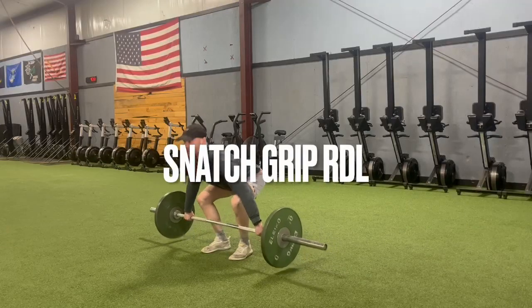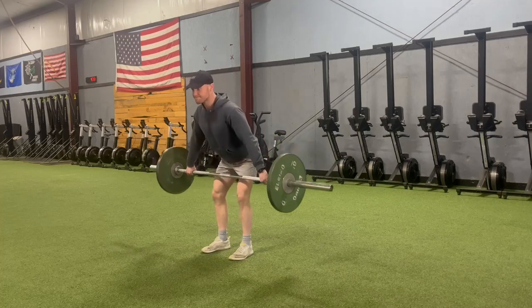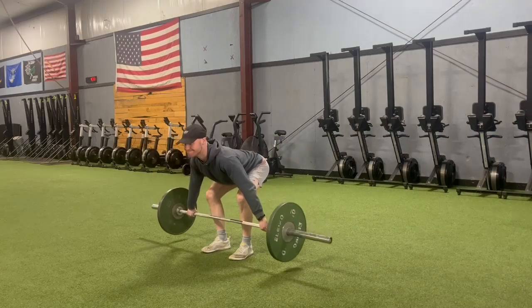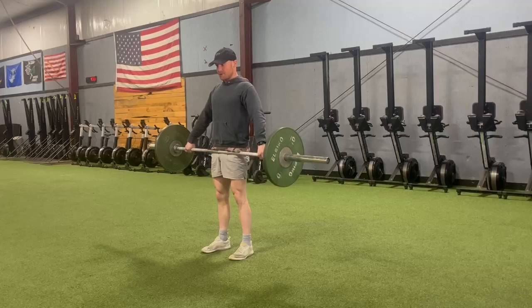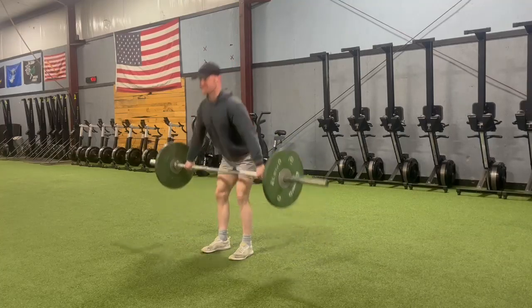Here we have a snatch grip RDL or Romanian deadlift. Snatch grip means your grip is going to be a whole lot wider than usual. That's going to put a lot more emphasis on your upper back to stay tight and keep that bar from coming out in front.